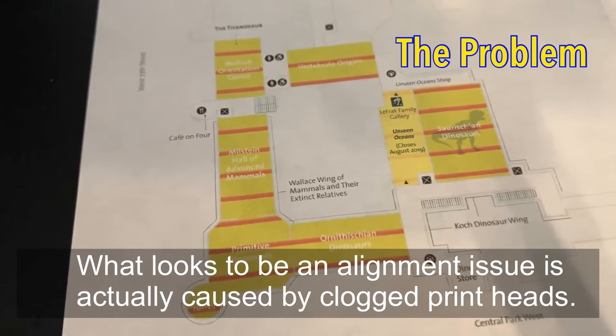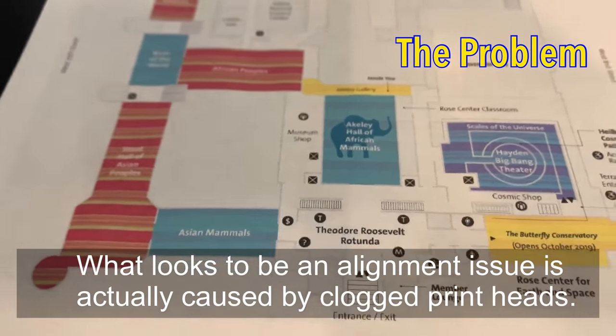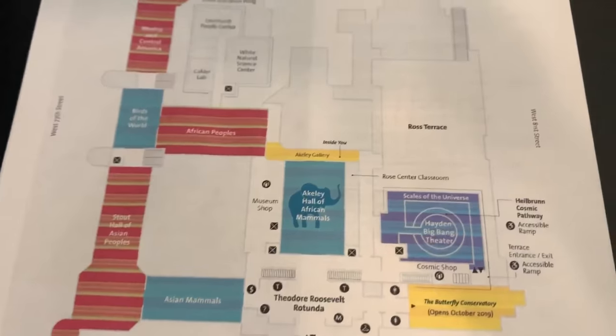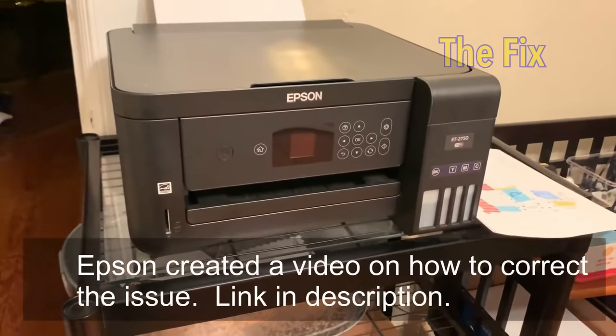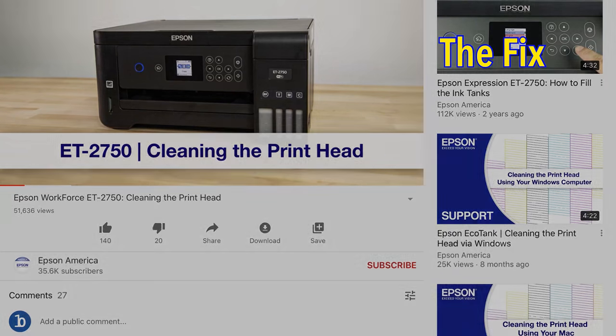This is the first time I encountered this problem and it was a little difficult to figure out. The good part is there are actually a couple of fixes for this. Epson did create a video and there's a link in the description that goes through various aspects of how to clean the printer.